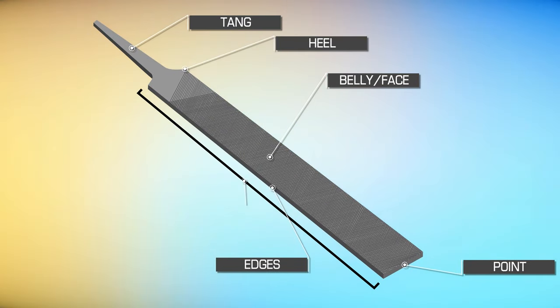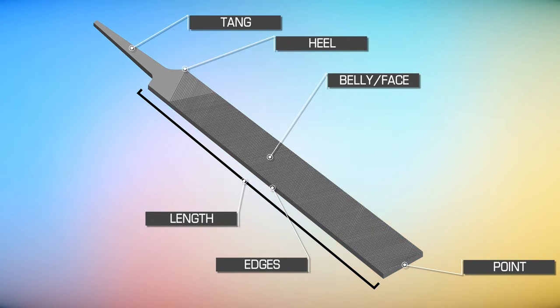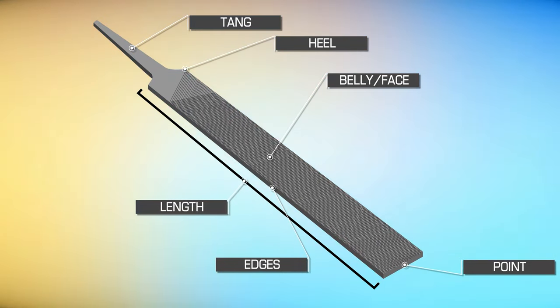File length is measured from the base of the heel to the end of the point. The tang or handle is not included when measuring length. So a 6-inch file will measure 6 inches from the base of the heel to the end of the point.